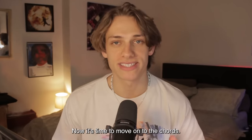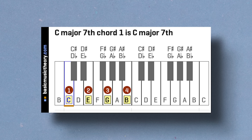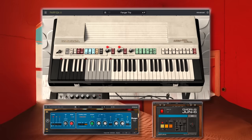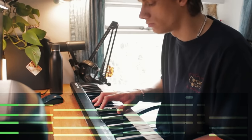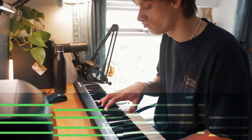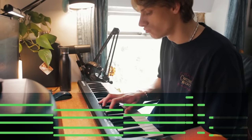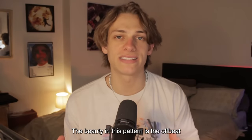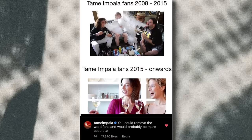So are you happy with your drums? Now it's time to move on to the chords. Mr. Impala is a big fan of seventh chords. A seventh chord is just a chord with the seventh scale degree introduced. I started with a synthy organ sound and laid down truly one of the simplest chord progressions you will ever hear. The beauty in this pattern is the offbeat rhythms. Now we need to mix the psych rock with the pop, and the pop with the psych rock.